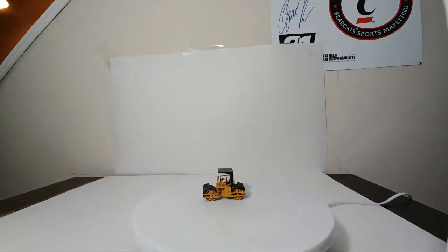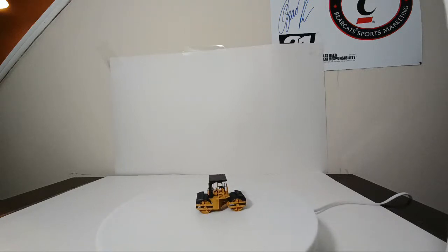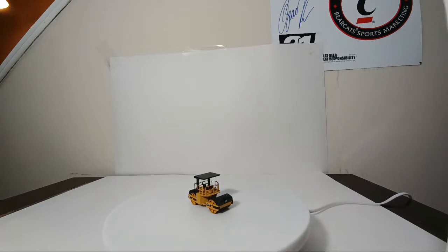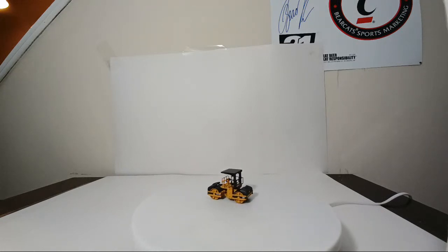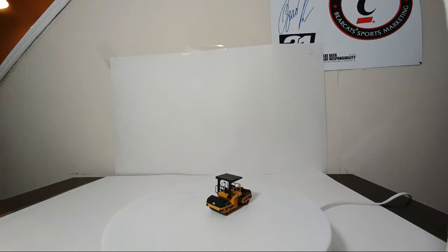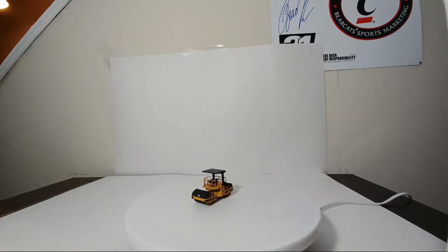Number four, we have the CAT CB634C roller, or double drum vibratory compactor, as Caterpillar likes to call it. This was a must for me — the second or third out of this set that I bought. I wasn't able to get this set as they were coming out in real time in the 90s. When this started, I was five years old in 1995, so this was a little more than I could afford. I had to get these piece by piece as an adult. The cold planer was first, the roller was second, and the paver was naturally the third choice.